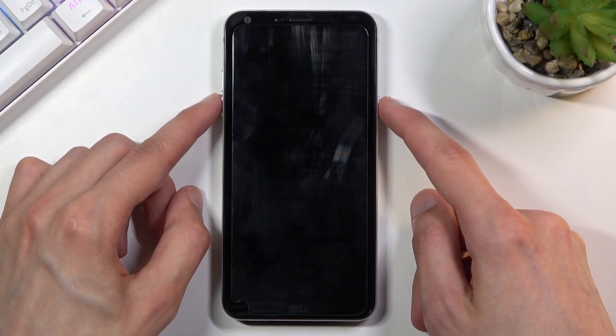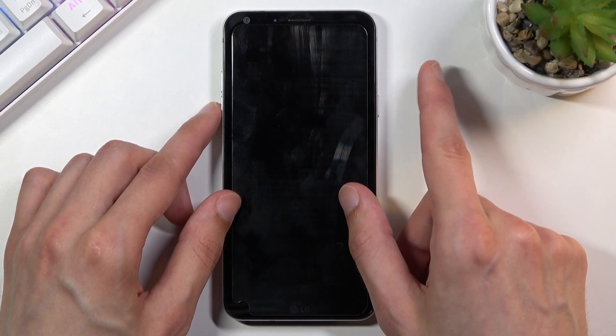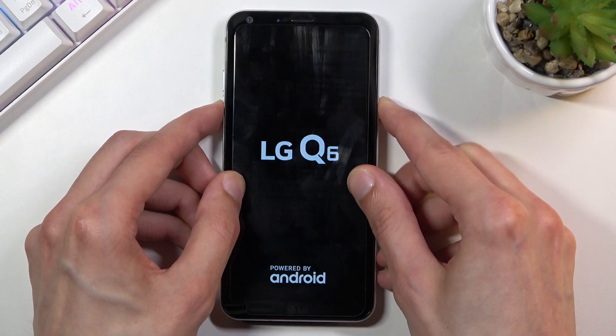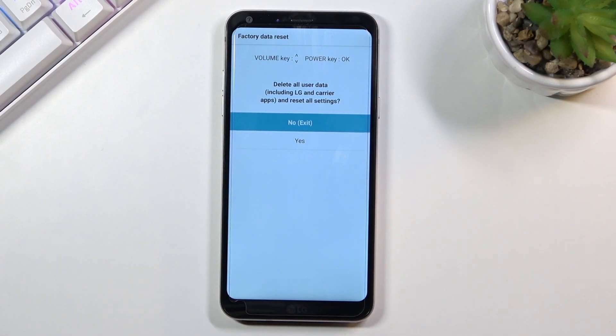you will then hold the power key and the volume down both at the same time. And once you see the LG logo on the screen, you will let go of the power key and then hold it again. So right now: power key, volume down — there's the LG logo — let go, start holding again, and there we go.